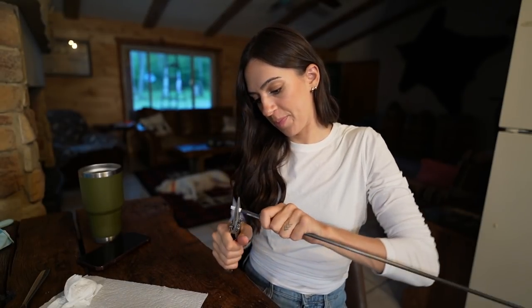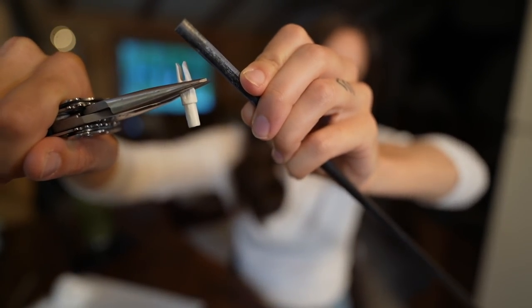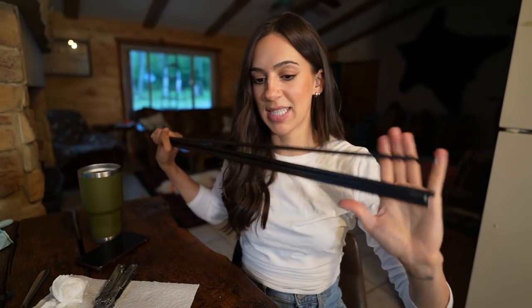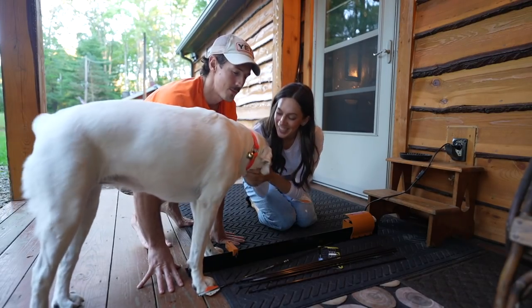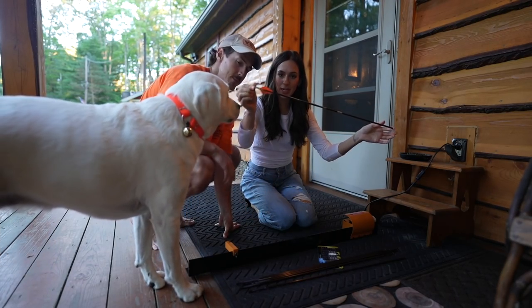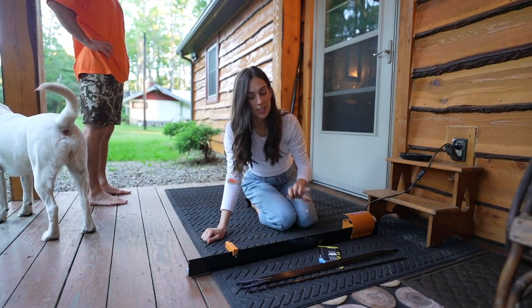Next step is to remove the nocks so that I can cut these arrows down. Let's hope these come out easy - oh yeah, beautiful. So now I have some naked arrows - minus the inserts, the inserts are in there. Now we cut. You can just hold this in place because it vibrates once I turn it on. This is one of my current elk arrows - I have measured this exactly and without the nock it's just under 27 inches. That is how much I cut off of each one.